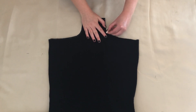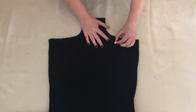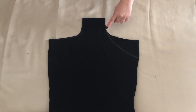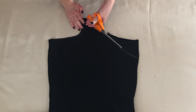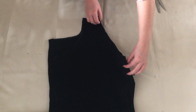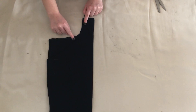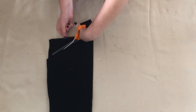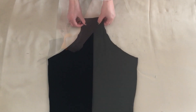I then made the sides higher for a better fit. I did this by drawing a curved line from the bottom that met the side of the cami top, then cut along this line. I folded the top in half and used the side I'd already cut as a guide to cut the other side. I had something like this.